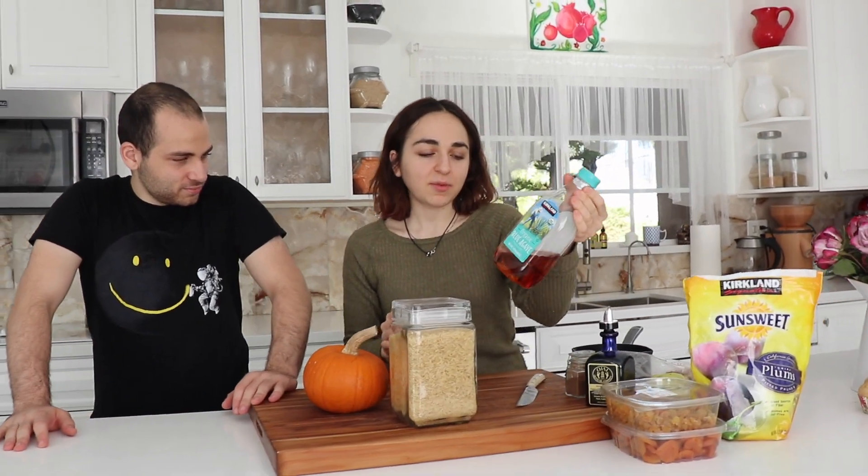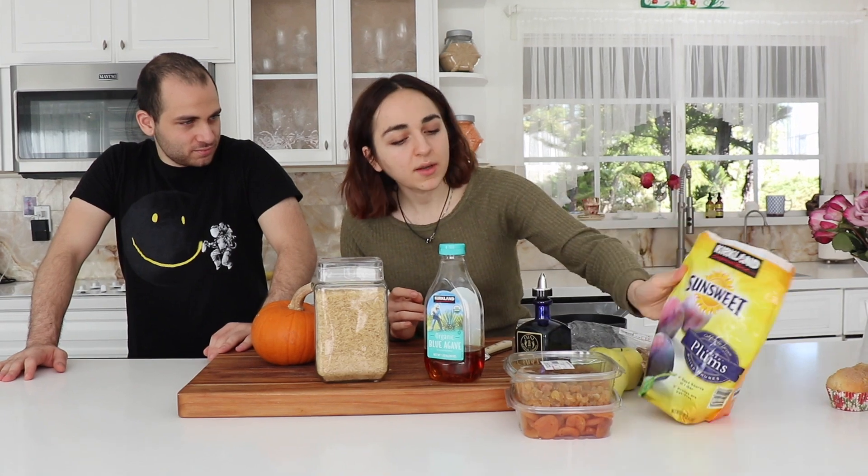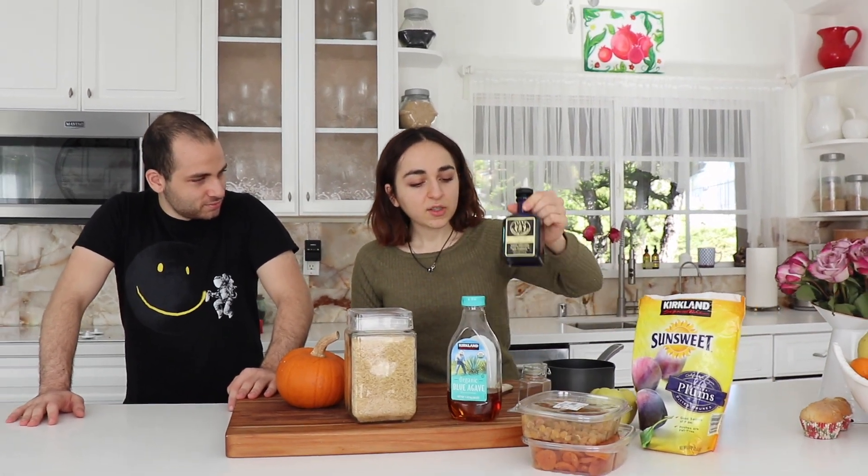So we're going to need the pumpkin, of course, rice, and some agave — some people use honey, but I wanted to use agave. Some dried fruits like plums, raisins, and especially apricots. It's not Ghapama if there's no apricots. Walnuts, a pinch of salt, some oil for the outside of the pumpkin to make it look glossy and for the inside. Some spice — we don't have cinnamon, so I'm going to use nutmeg this time. Some quince and some apples.